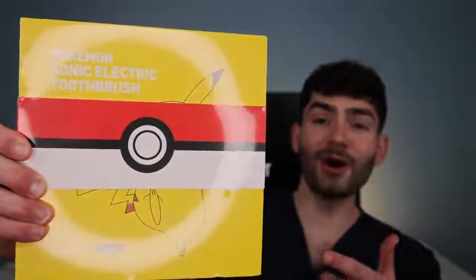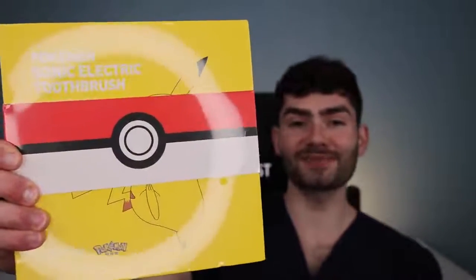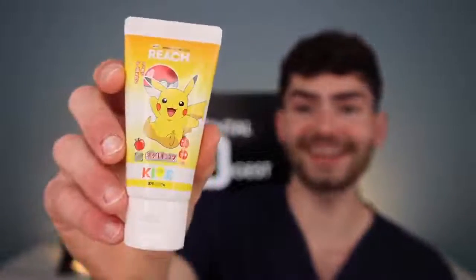Let's find out if this limited edition Pokémon toothbrush is the best for your smile. Welcome to Dental Digest. In this episode, we're gonna find out if Pikachu can Thunderbolt the plaque off my teeth and what will Pokémon toothpaste from Japan taste like.